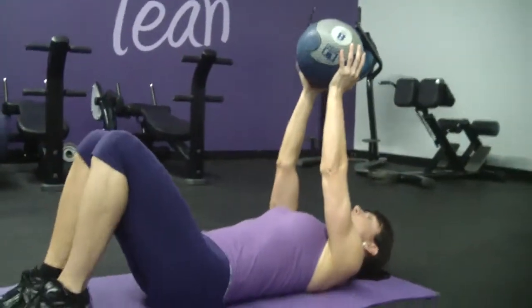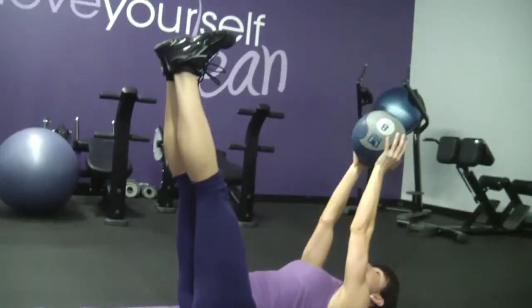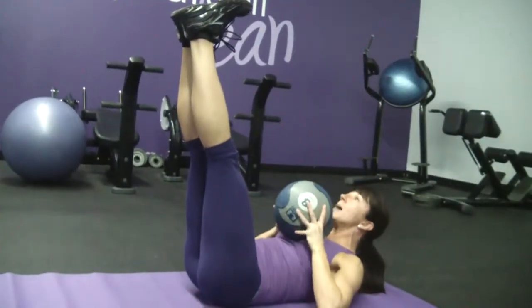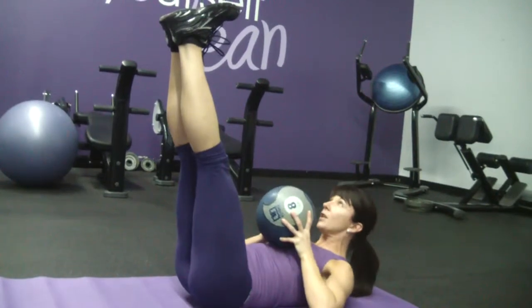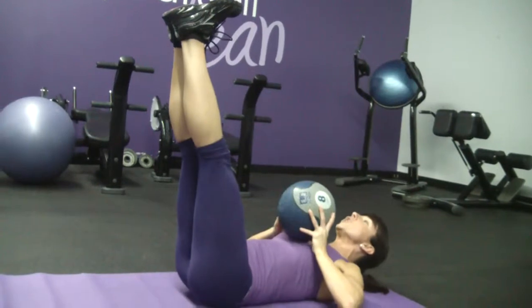You want to squeeze your knees and your thighs together, raise your legs up in the air, feet are flat, toes pointed to the wall behind you. Now you're going to hold this dumbbell just resting on top of your chest, and then you're going to crunch up and bring the medicine ball to your toes.